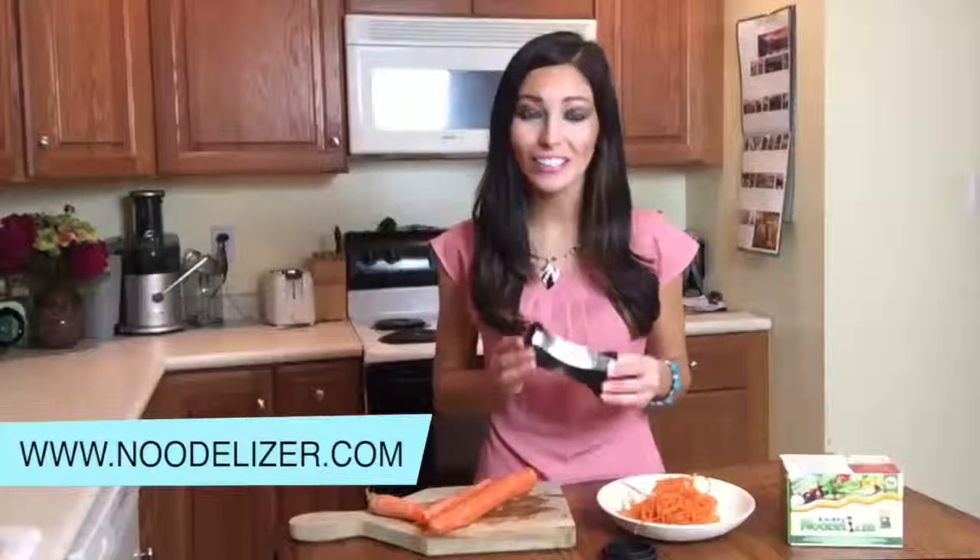Hi, I'm Jane and this is a noodlizer. You might be wondering, what is a noodlizer? Well, the noodlizer is a spiral veggie slicer. If you've ever wanted a healthy, low calorie and gluten free alternative to traditional pasta, this is for you.